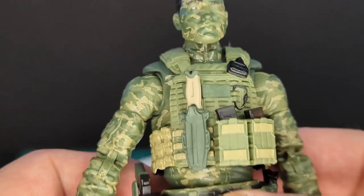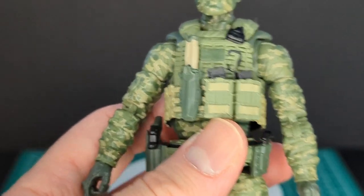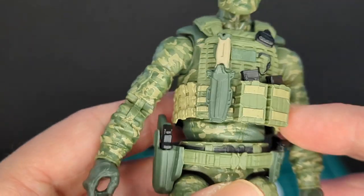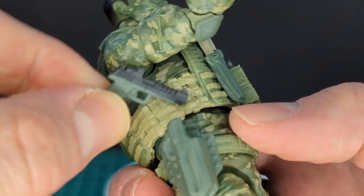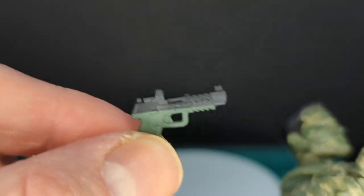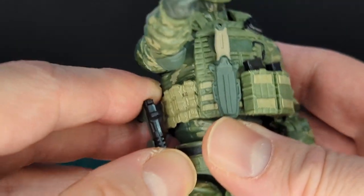By default on the action figure itself there is a removable knife, and we'll have a comparison later with Blowback Version 1. There are removable magazines and a sidearm in the holster by default — very cool. OD green and black, with a port for blast effects like usual.